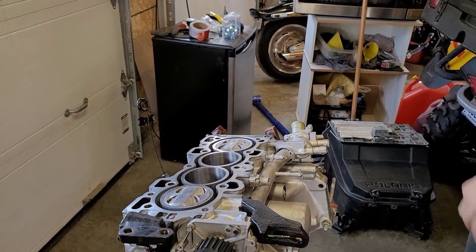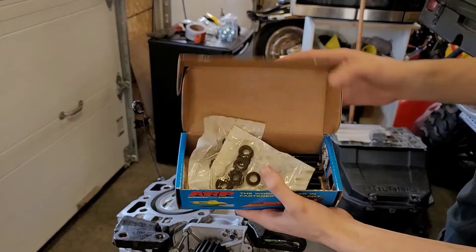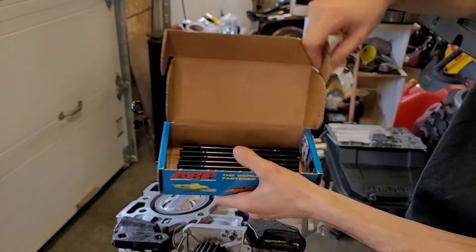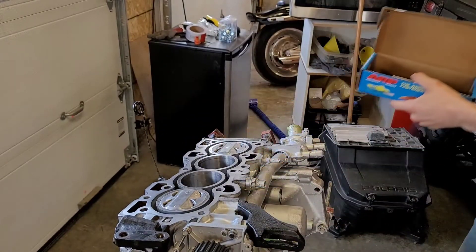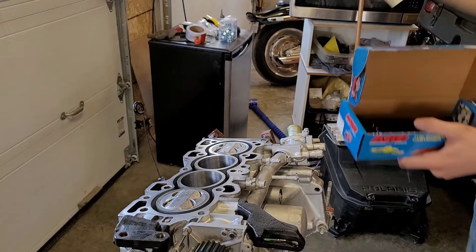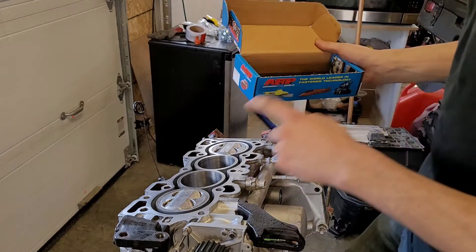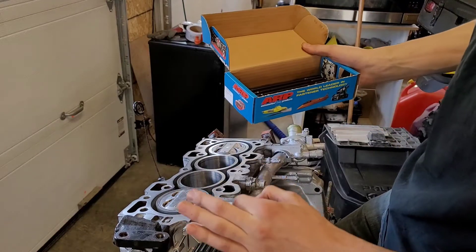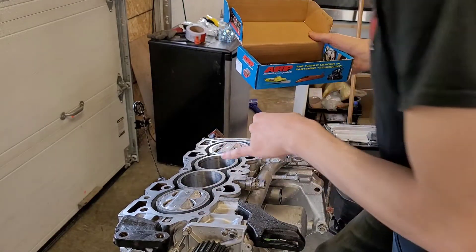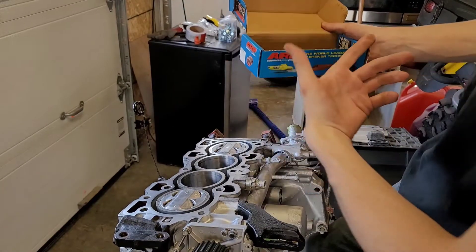So it's time to install our head studs. Got the ARP head stud kit here, just open it up. Comes with washers, nuts, all 10 of your bolts, and then it has instructions, some lubricant, and a very nice sticker you can throw on your car to add some horsepower. So these go into the block hand tight only - don't need to lube them up or anything. Just make sure this is clean. And then once you put the head on, you put the lube on the top. That's what the instructions say at least.